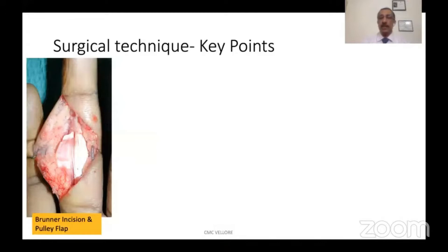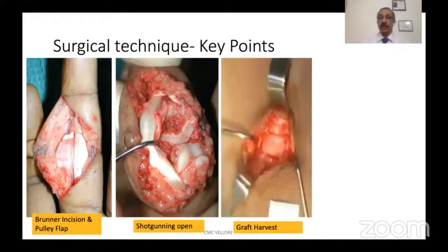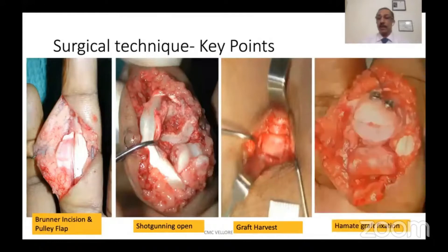The key points in surgery: the skin incision is a Brunner incision and the pulley flap is elevated to expose the joint. Once the joint is exposed by shotgunning — as you can see in this picture — you prepare the graft site and take the measurements. The graft is harvested carefully without breakage and attached to the recipient site with screws.